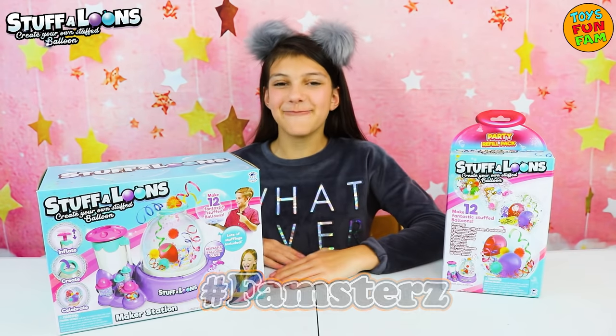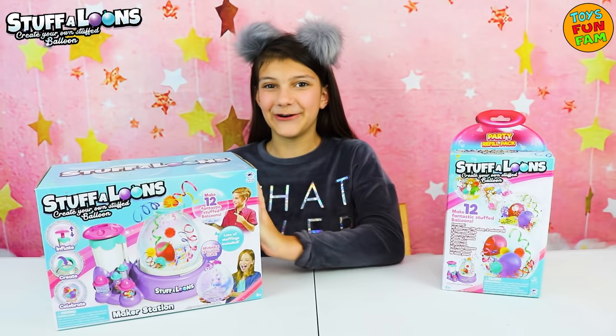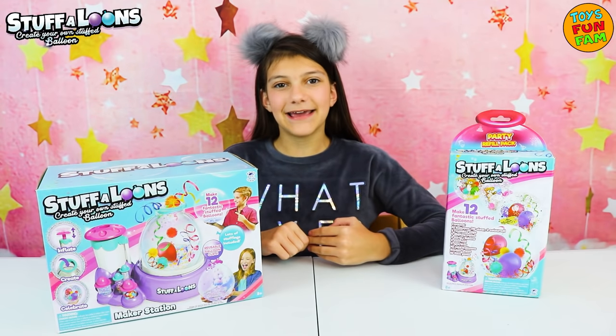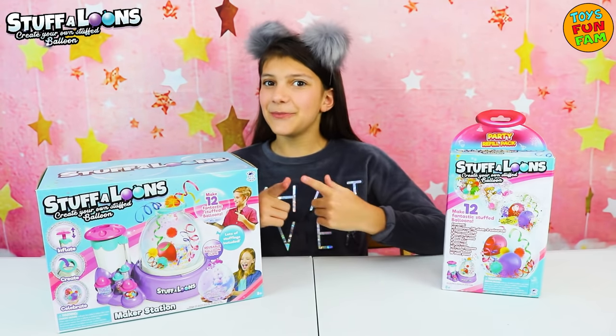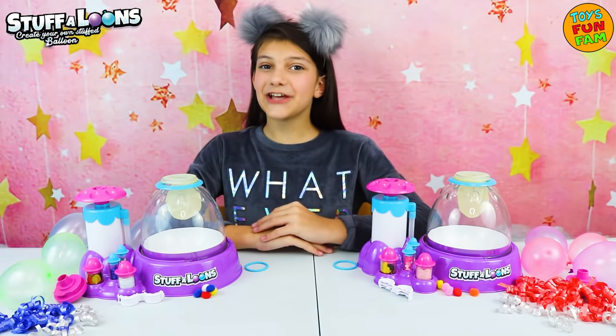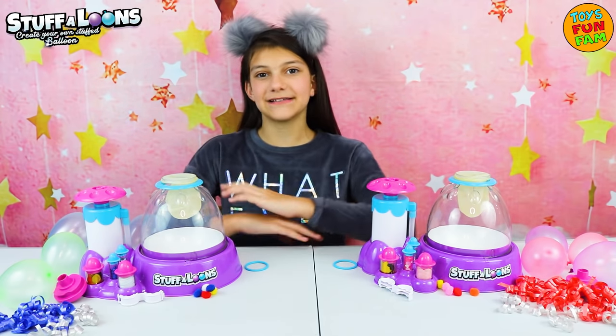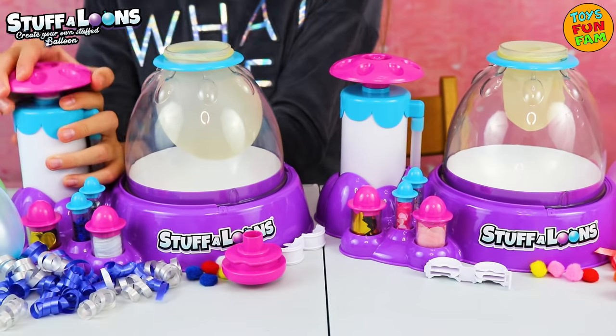Hey Famsters! Today we have been sent the Stuffaloons Maker Station. Super cool! We are going to be making and designing some super fun and funky Stuffaloons balloons for some of our friends. So we are all set up now. We have our balloons and blue rings in place. Let's get creative!